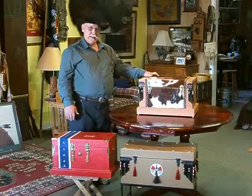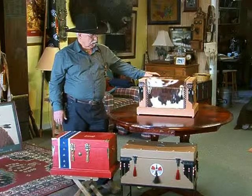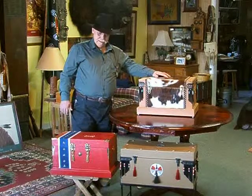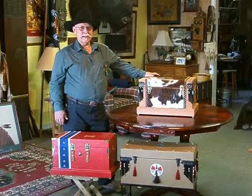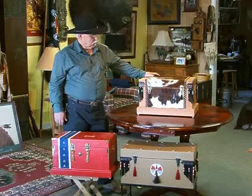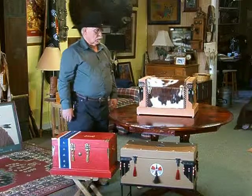Once I put these boxes together, I can decorate them any number of ways. This particular box right here, of course, is painted and then it's dressed out with cowhide with hair on. It's a little tough to see right here, but it has a copper penny laid in the top, or a facsimile of an Indian head penny. They're actually coasters made from pop metal, decorated with the brass box, the brass hinges, the tassels, and the fringe with the beadwork on the corners.